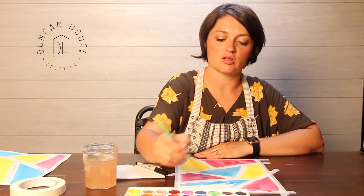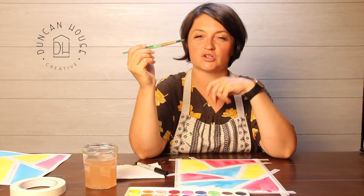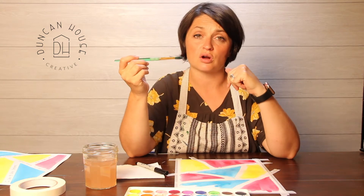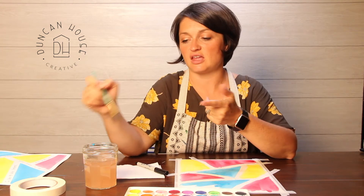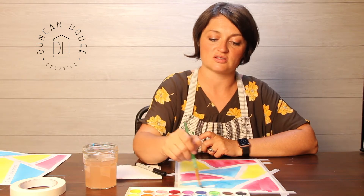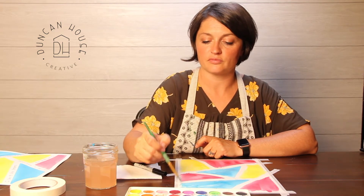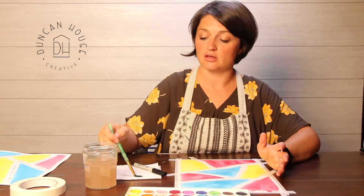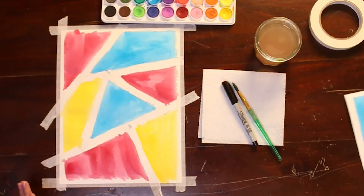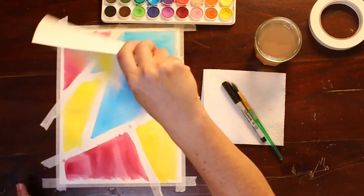Whenever we paint with watercolors, we have a really special tool in this brush where the tip is pointed — we can do really fine work with the tip of the brush. Or we can use the edges of the brush and kind of fan it out, and we can color more of the surface with our paint using the edge of the brush. Awesome — all of my paint is on my paper. I have to let this dry just a second before I start pulling off the tape. I'm going to fan it just a minute and then it should be good to go.